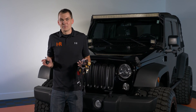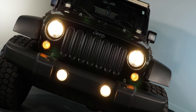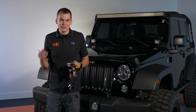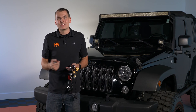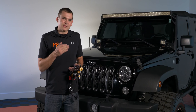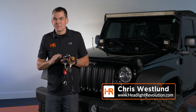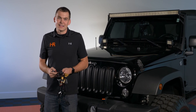Out of the hundreds of LED bulb options on the market today, how can you possibly pick the right one for your Jeep Wrangler JK? In this video I've got a handful of some of the most popular bulbs on the market, plus a couple from our YouTube comment section that you guys asked us to test. I'm going to install them each one by one, pointed against the wall, and show you which one is the best.